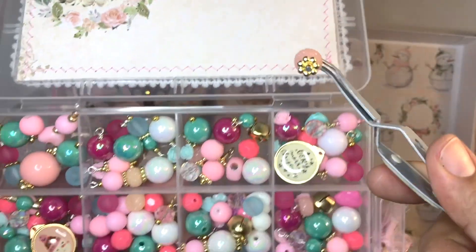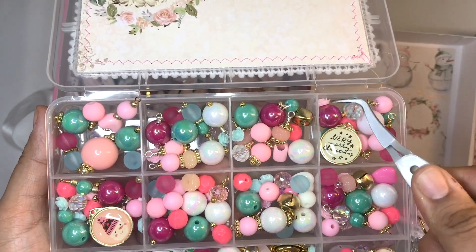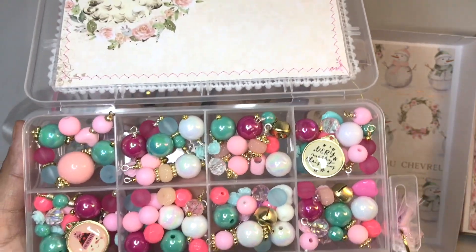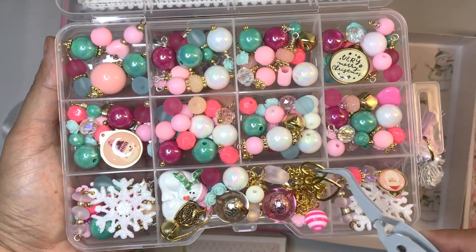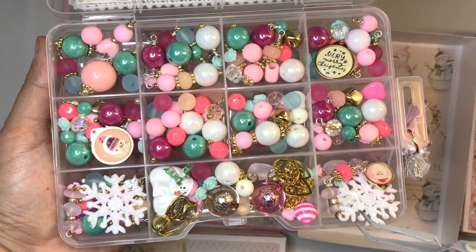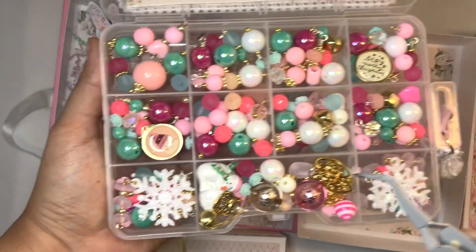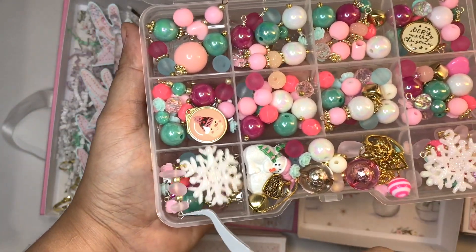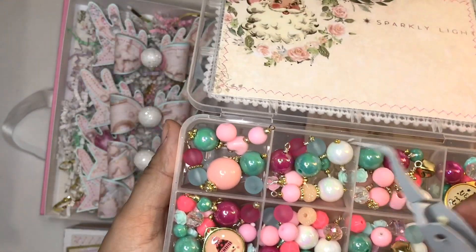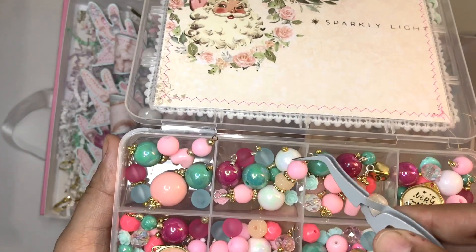Moving on — this is my bead box right here. Some of the beads are wire wrapped. I also included some resin pieces — miniature roses that I picked up from Amazon — as well as some charms from Amazon. I also have the 'Hey Santa' charms in there, which were from Beadcraft Chick. I'll have her link below as well.